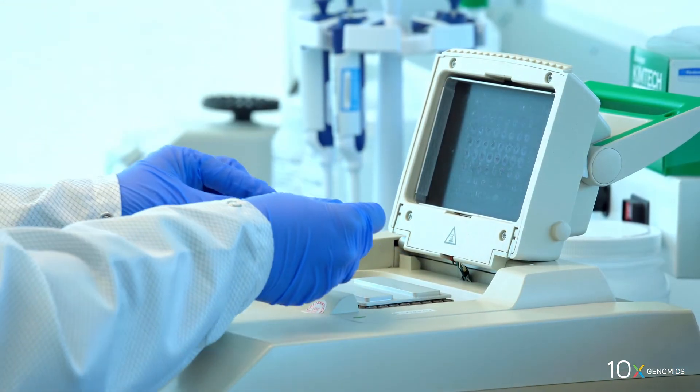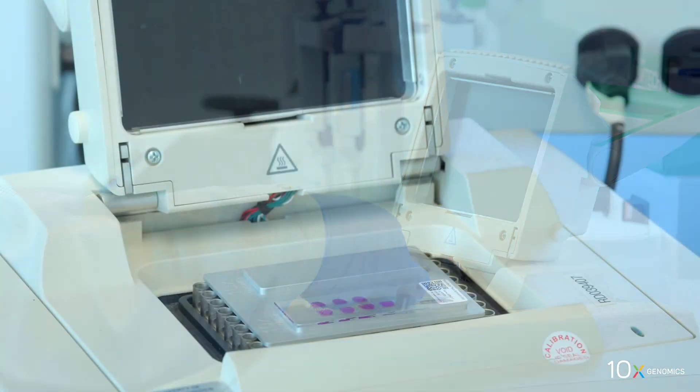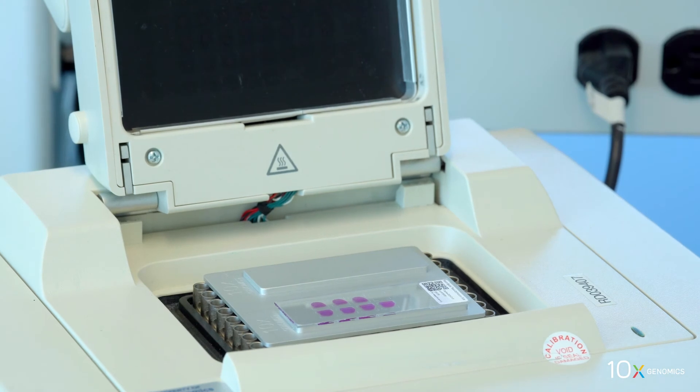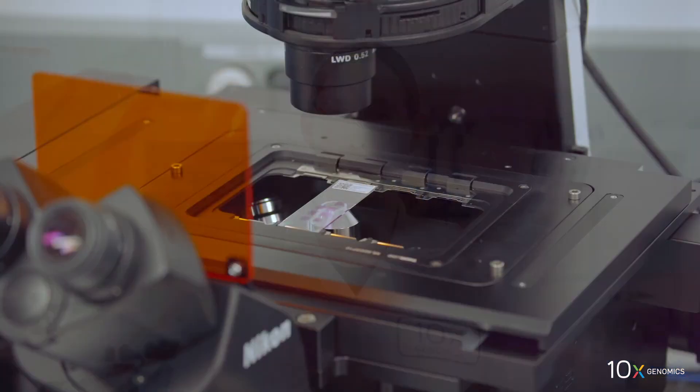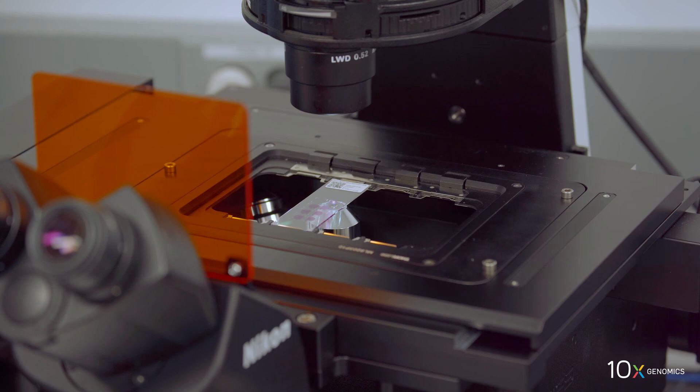Incubate the slide on a thermal cycler adapter with the thermal cycler lid open for five minutes at 37 degrees Celsius. We have completed tissue staining. Next, we will image the tissue with brightfield settings.